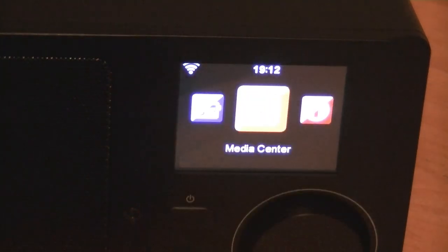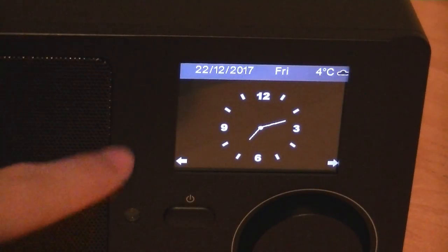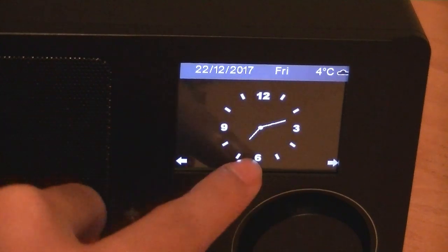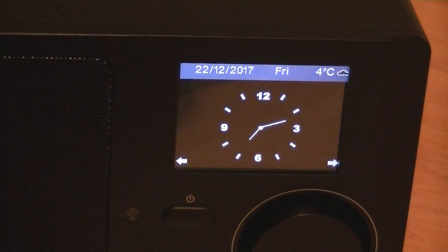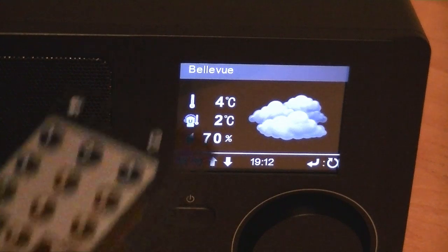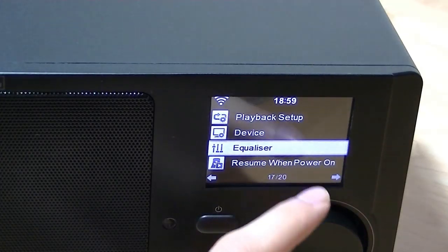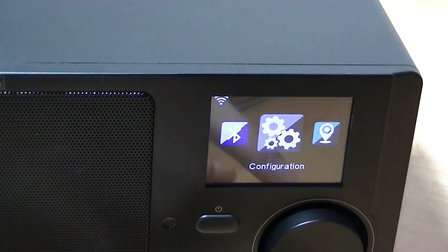Tapping the power key makes the screen go to sleep and dims the display. From there, a widget shows the clock, date, and weather based on your set location. Using left and right, you can cycle through pages for more detailed weather information. You can also change things like the equalizer and perform software updates.